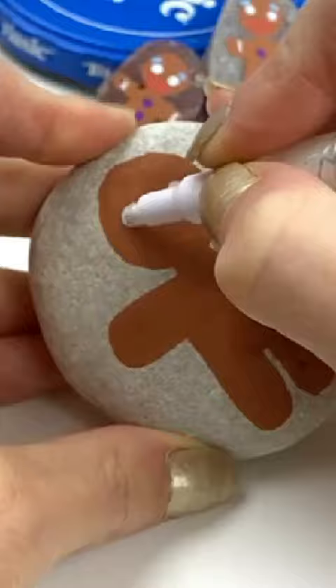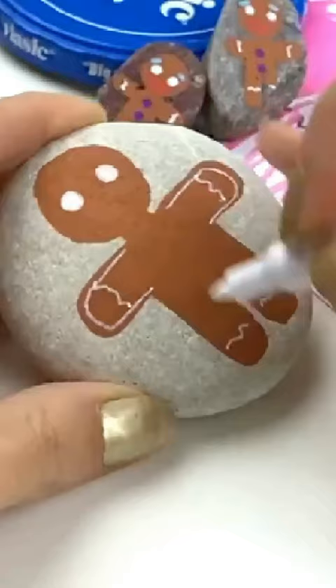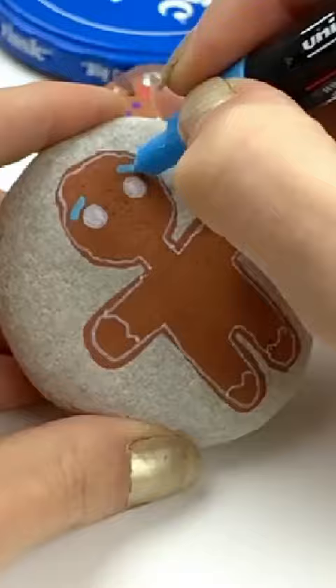Then outline him — it doesn't have to be perfect, it's frosting. Lining with frosting is rarely perfect. Add on a couple of sprinkle eyebrows, a licorice mouth, and don't forget the gumdrop buttons.